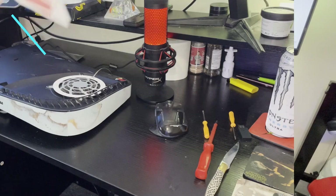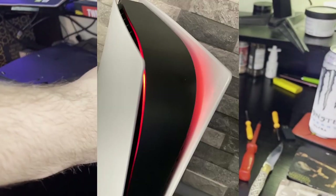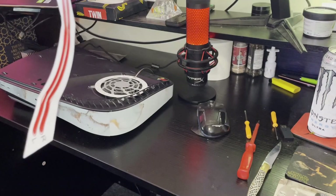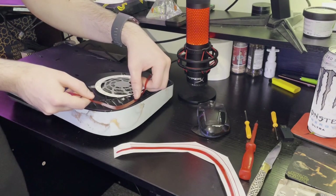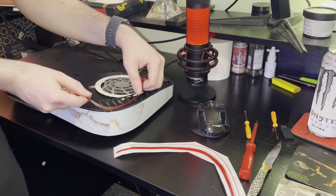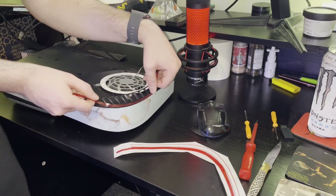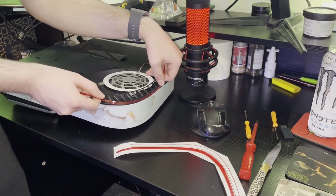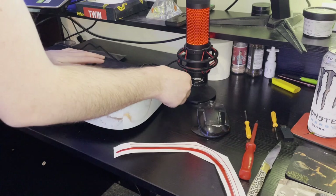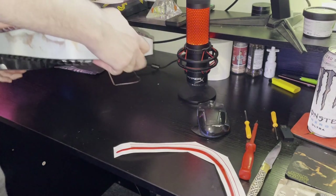Number 16: you can get these decals that stick over the PS5 light indicator and they permanently change the light. Now they're just going to fill in the front, and now moving to the other side. Here we go - all with that side done, came out very well.